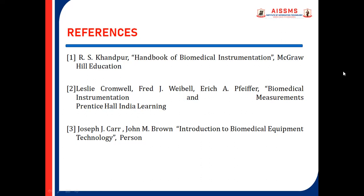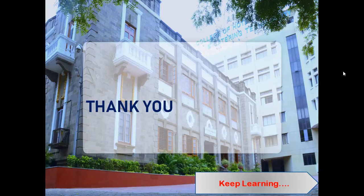These are the listed references referred to while making this video. Thank you and keep learning.